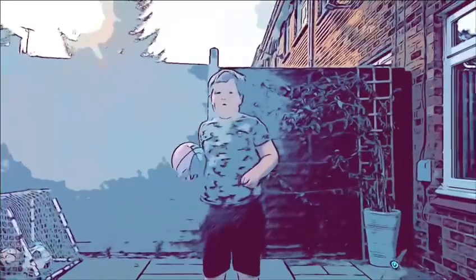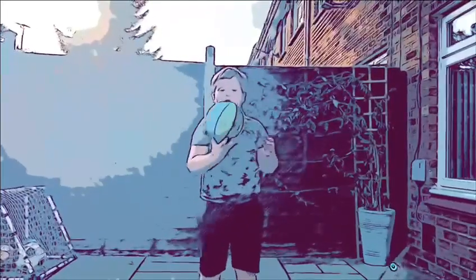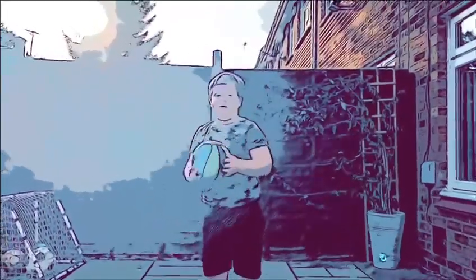Bye guys, hope you liked watching. And if you like how this background works — if you like this background, leave it in the comments section. Bye!